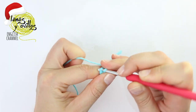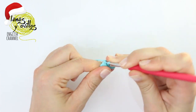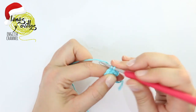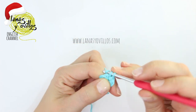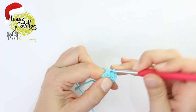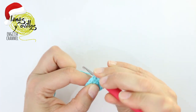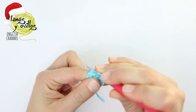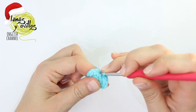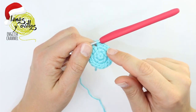Row number two: start with chain 1 and make one increase on each stitch — one single crochet and on the same space another single crochet — repeating around, finishing with 12 stitches. Row number three: close with a slip stitch, start with chain 1, and make one single crochet and one increase repeating around, finishing with 18 stitches. Make a slip stitch to close.